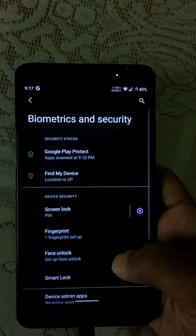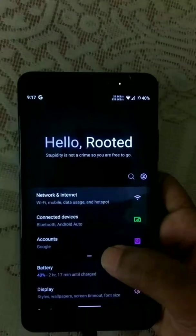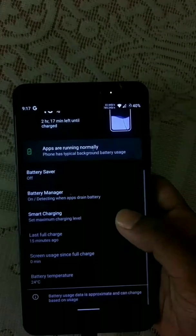Both fingerprint and face unlock are available in the security section. The battery backup and the charging speed are quite decent.